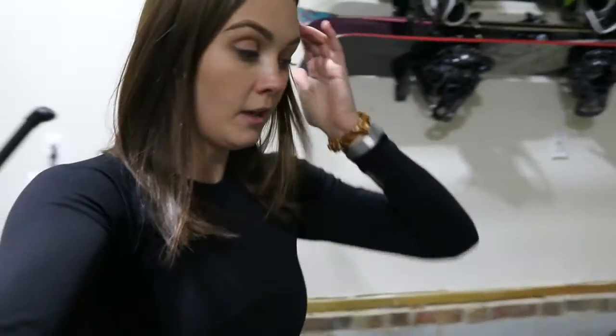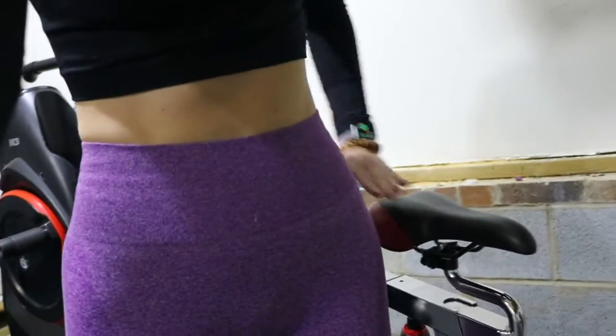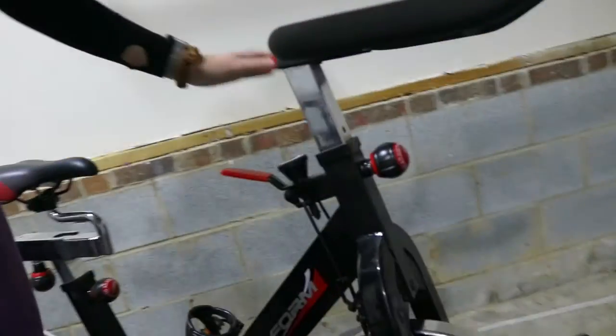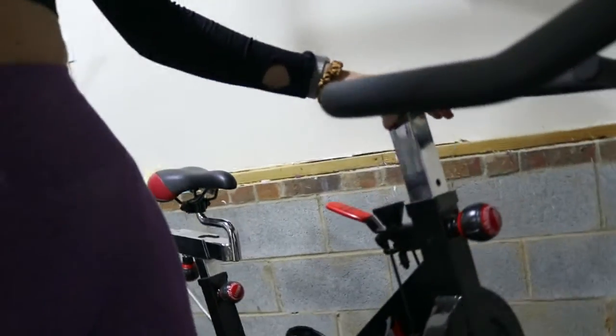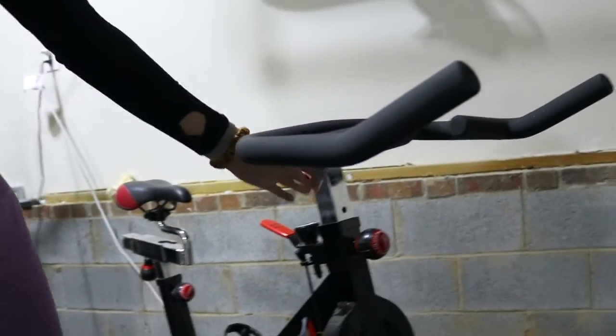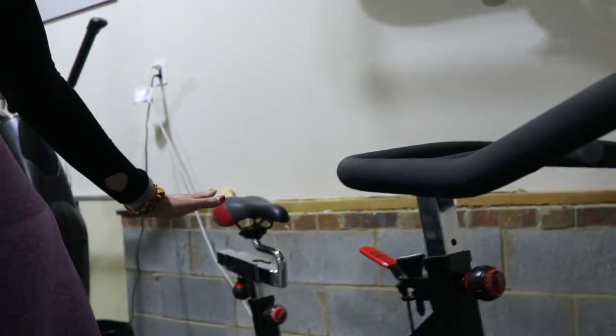I'll link the videos down below. My cameraman is MIA today — he went to the gym — so we're doing vlog style. She said to set up your bike you need the seat at your hip height, as I have it here, and your handlebars need to be adjusted as high as they can go for beginners. I need to do a little more research to confirm this is as high as it actually goes, since I have no instruction manual.